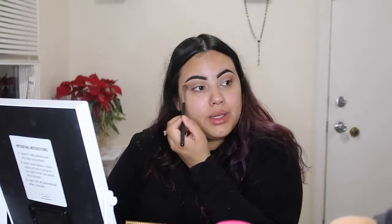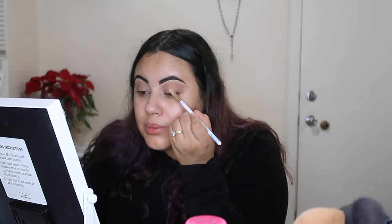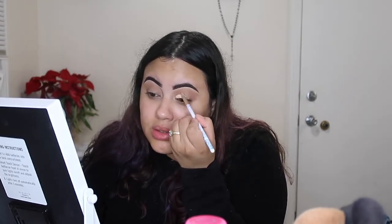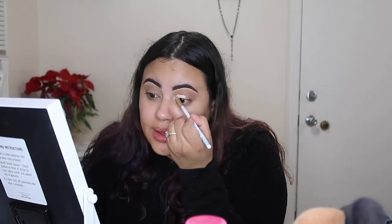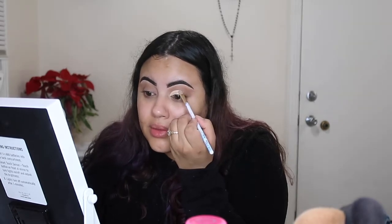You guys want the colors to be pretty neutral up at the top because you want the lights to actually stand out. So I'm actually going to start cutting out the crease and, once again, to cut my crease I am using the Kat Von D Lock It Concealer. This is my go-to and it is pretty on the older side, but it has been like my favorite. So I'm literally going to cut the crease to get a good chunk of the crease.